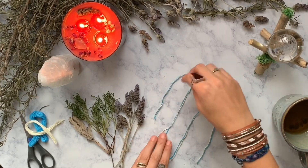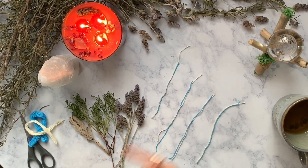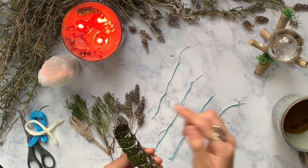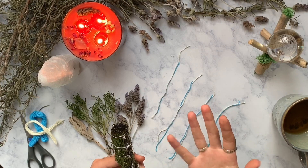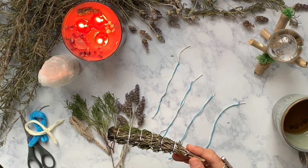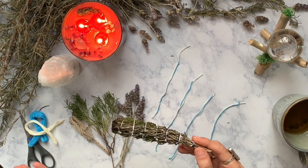Now the reason I have four different sets of string instead of one continuous loop is because when I wrap my herbal bundles I like to do it in individual segments. When you burn it, when you break that first string the whole entire thing unravels — I hate that, that is one of my pet peeves in herb bundles. So when I make them this way, when it burns you just burn that first one and you're still held together by all the other ones.